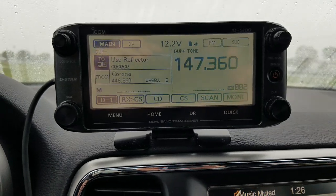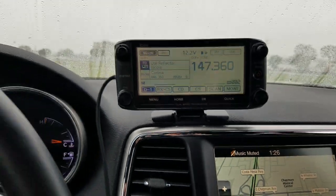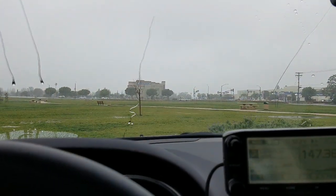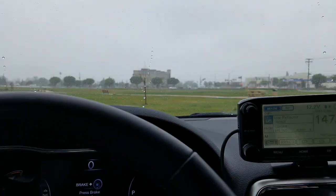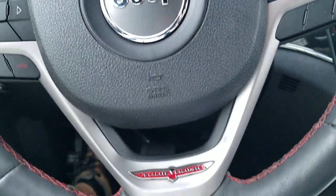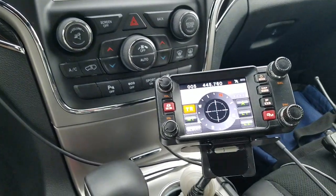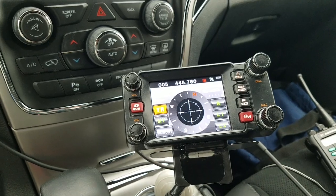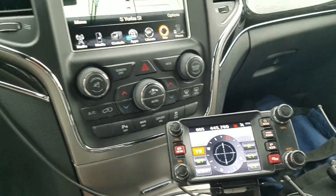Hi guys, N1CY here. We're out here on a really soggy day. A lot of rain, and we're going to talk about a couple of radios that I recently acquired regarding digital modes.